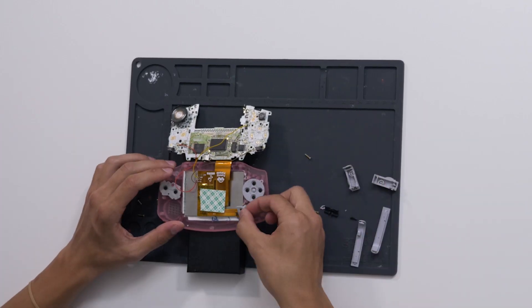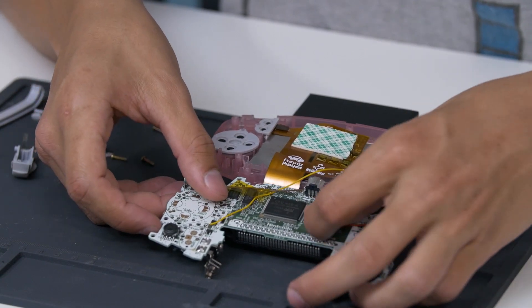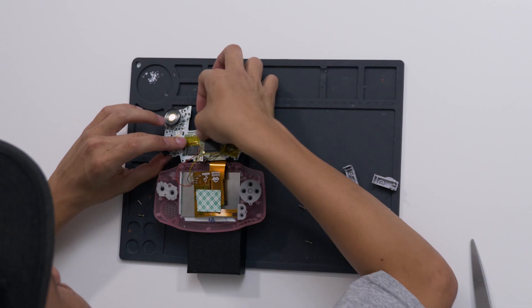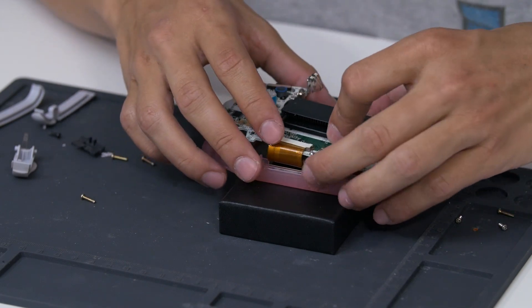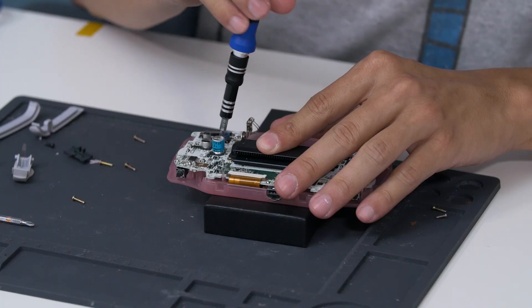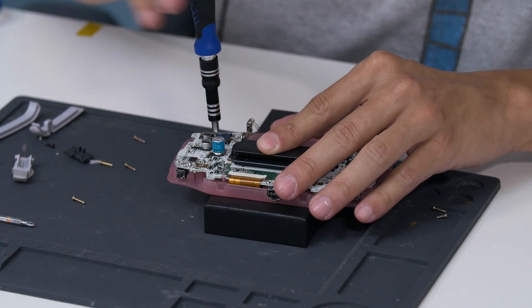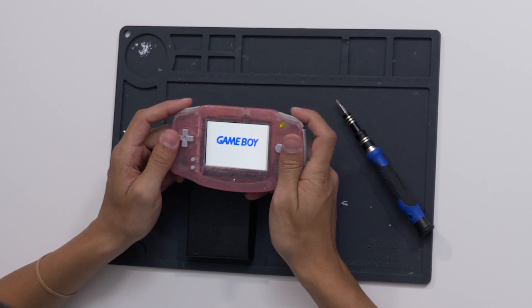Now let's put it all back together and see how it works. Before we close it up, let's put a little bit of tape on these wires so that they go where we want them to go. Put a little piece right here, and then another little piece right here, just to make sure that the wires stay out of the way of the screw posts. Tuck that in. Let's go ahead and pop in the battery — let's see how she looks. Looking good!